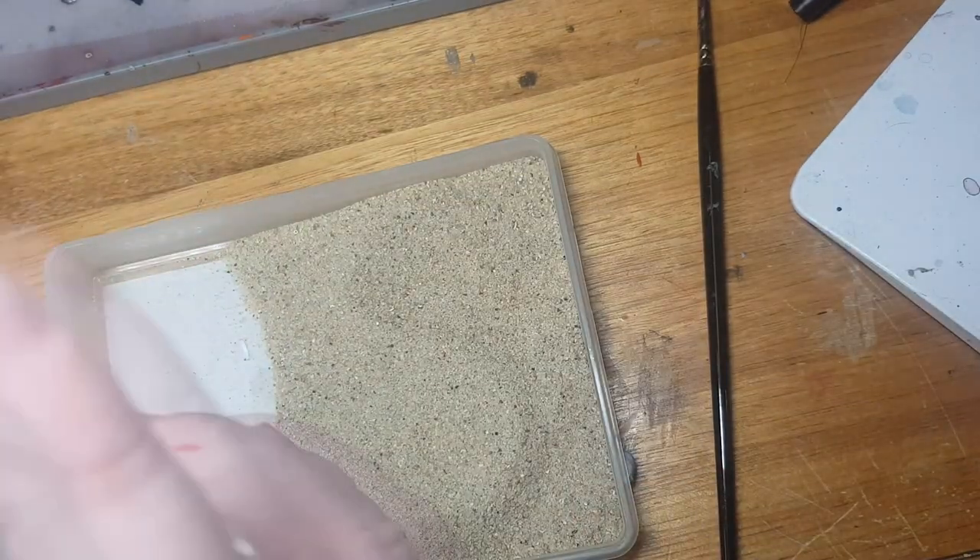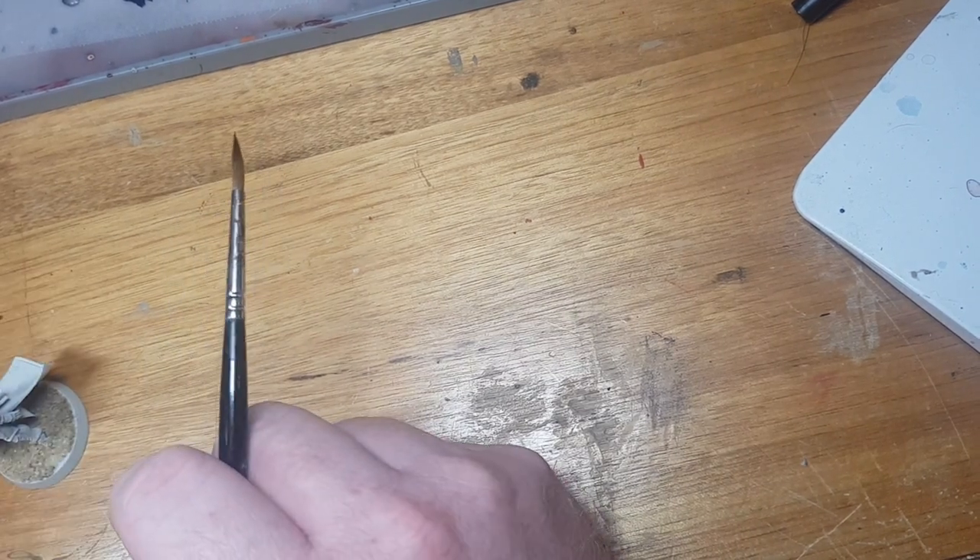You'll probably notice that half a dozen times I go way out of shot — that's just because I'm stupid, but that's okay. In the end we're going to get there. I've multiplied the speed by two, so when I'm away from the screen you'll just see a little absence. It's usually when I've forgotten a paint and need to find it.